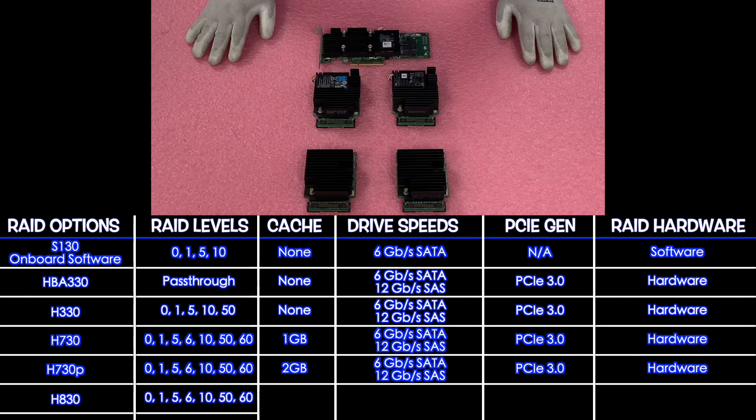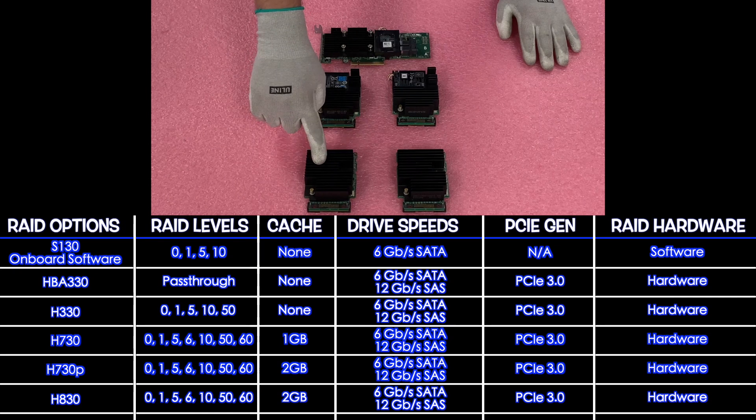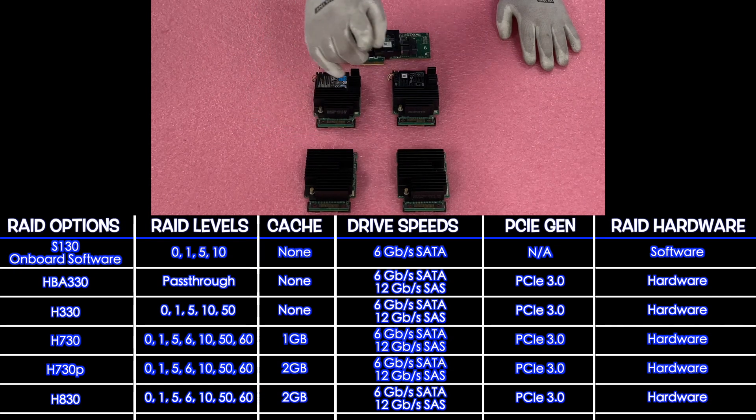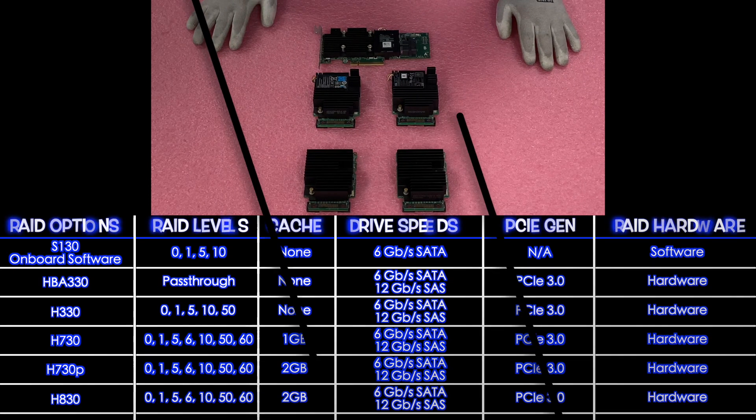The H830 is also compatible and it will only come in PCIe, whereas all the others come in PCIe or mini mono. The H830 is going to be RAID levels 0, 1, 5, 6, 10, 50, and 60, with 2 gigabytes of cache, 6 for SATA, 12 for SAS, PCIe 3.0, and it is a hardware RAID. So now what we are going to do is actually show you how to install your mini mono — we are going to install our H330 and then configure RAID 5 right after that with step-by-step instructions.